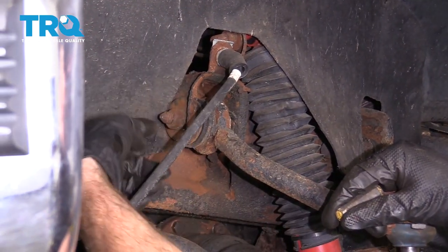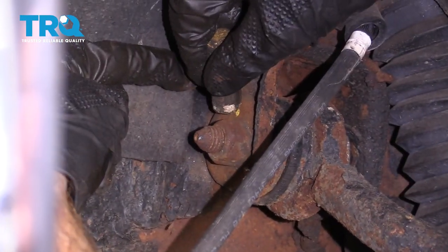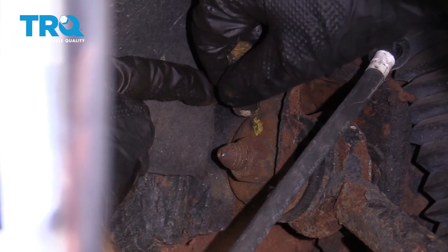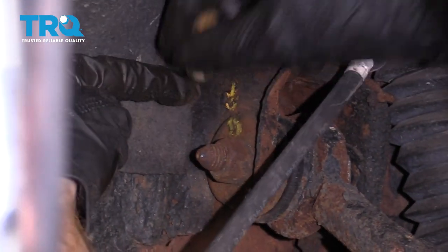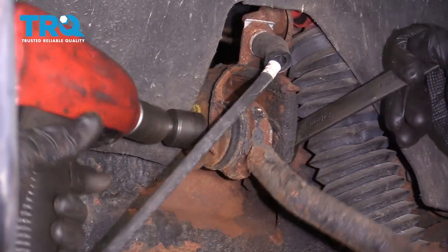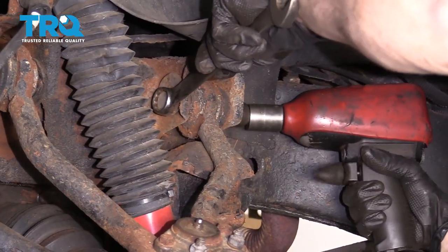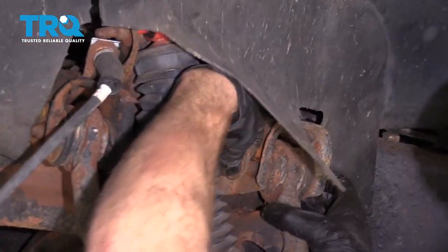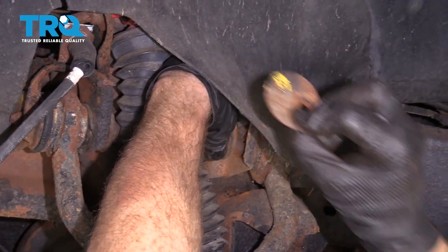The next thing we're gonna do is remove our upper cam bolts right along here. I'm just gonna mark it so I know exactly where the original adjustment was, so when we put this back together we can realign it to where it originally was. Let's use a 21-millimeter wrench on the bolt head and remove the nut. Now we're just gonna remove the pair of these. As you slide them out, make sure that you save your cams and remember which side they go on.